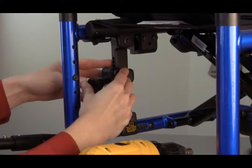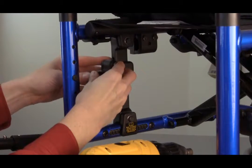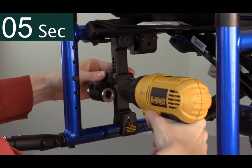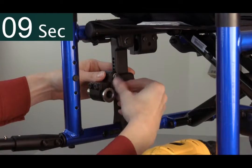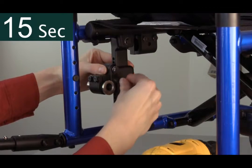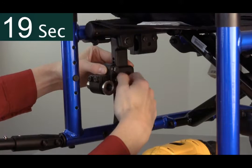Sometimes, during the final fitting, it becomes necessary to also adjust the rear seat-to-floor height. Again, using the same 10 mm tool, simply loosen the top bolt and remove the bottom bolt. In a ratcheting style, move the plate up or down to the desired height. Once this is achieved, hand re-tighten the top bolt and insert the bottom bolt.